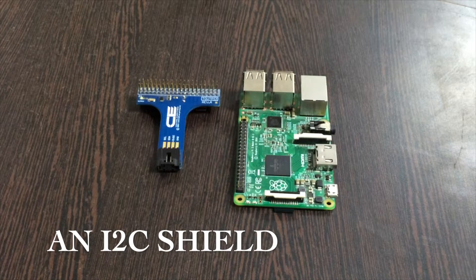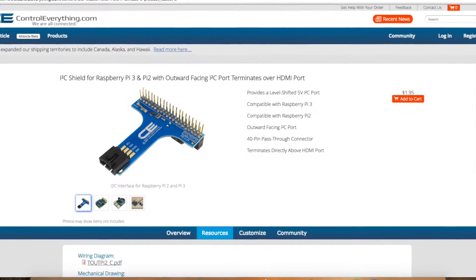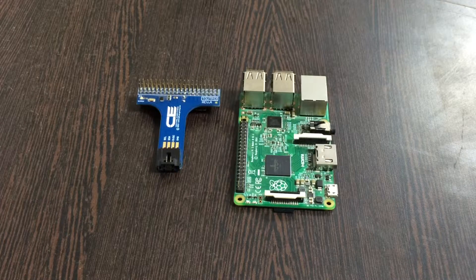Next we need an I2C adapter. This I2C adapter is available on controleverything.com. The purpose of using an I2C adapter is to simplify the connection between various I2C devices and the Raspberry Pi.